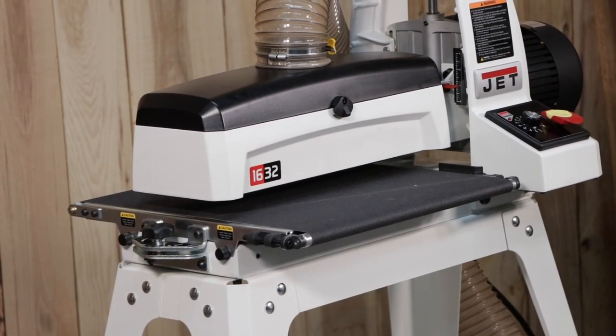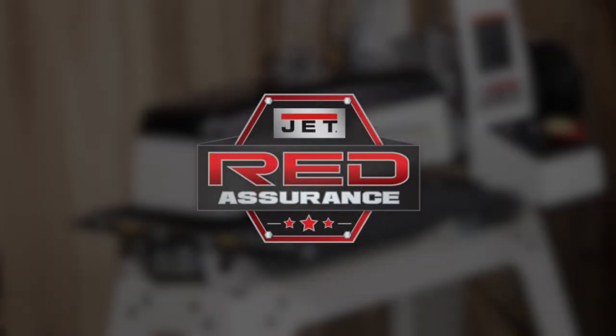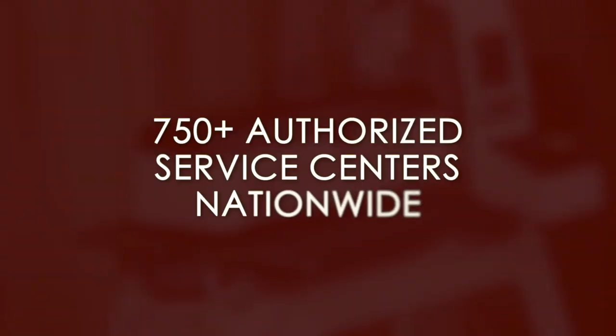Learn more about the JET drum sander with Sand Smart on our website. And don't forget that your tool comes with our Red Assurance guarantee. If you need any service or repair, one of our 750 authorized service centers located in all 50 states can assist you. Contact our support team today to find a service center near you.